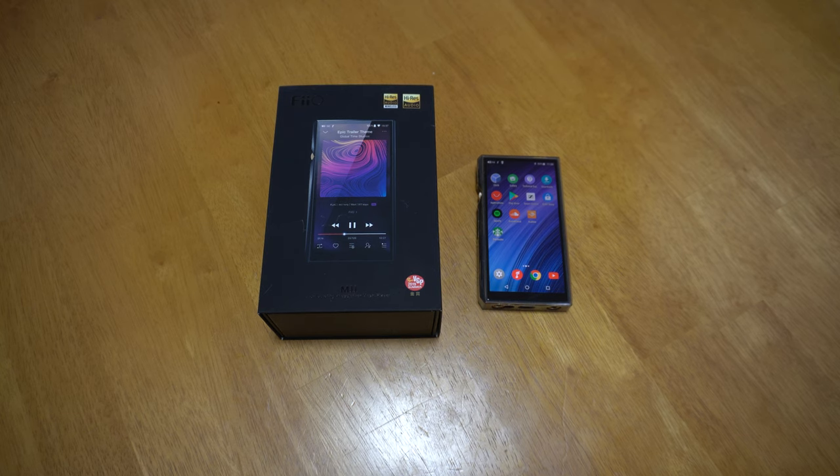This is Headphone Champs. Today I want to do a review on the Fiio M11 audio player — the portable high resolution music player that Fiio put out, maybe two years ago, around 2019. I've been using it about seven months now, and I have a few issues with it but I also love it. I want to explain what the issues are, how I feel about it, who it's for, and if you should purchase it.